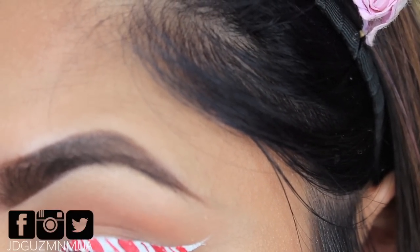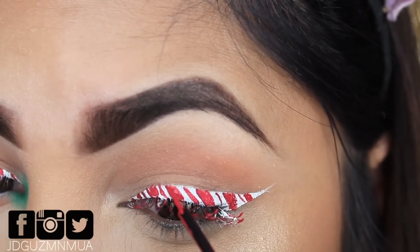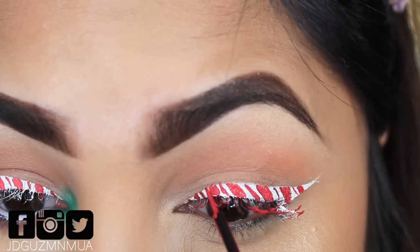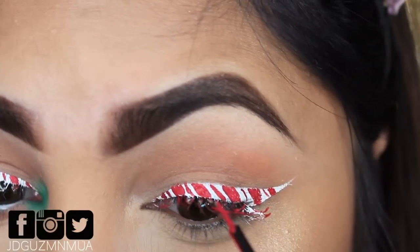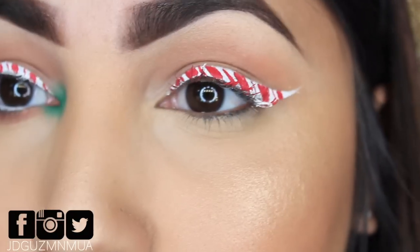I'm sorry, I wasn't paying attention. But as you can see, I'm just going back in and filling in those lines, and I'm even going to go back with the white liner to correct some of the lines and clean them up a little bit.